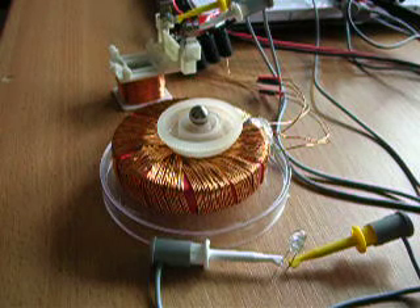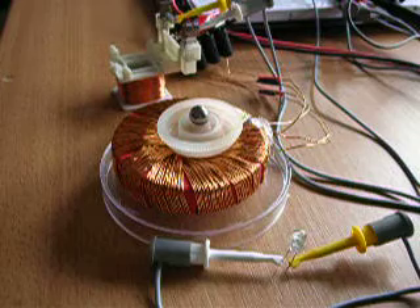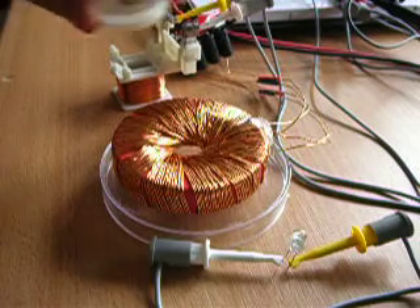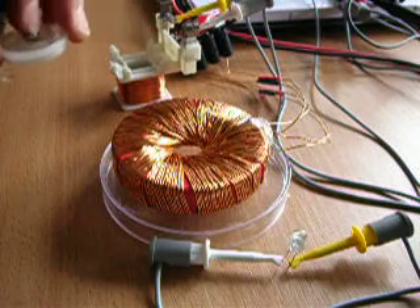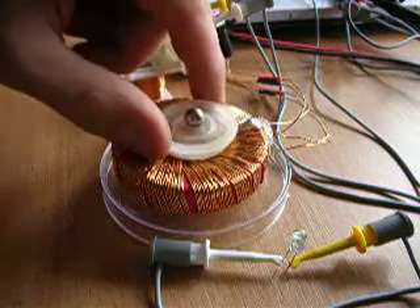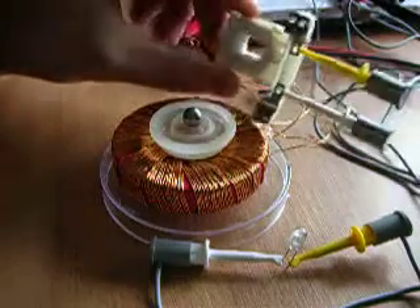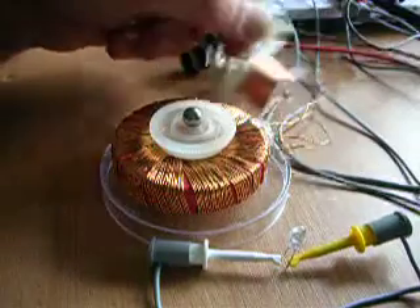Hello! Today I want to show you a little induction with a rodent coil. This is my little rodent. So here I have a magnet and another coil. It's an air coil.